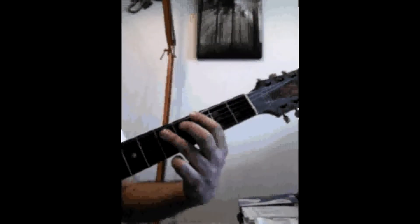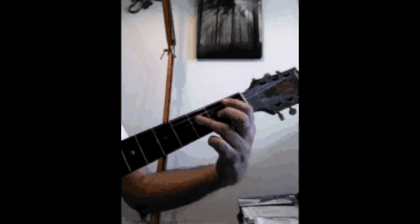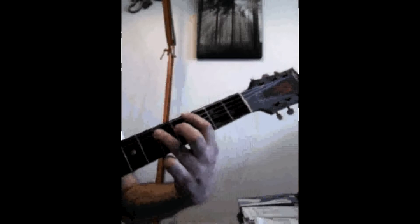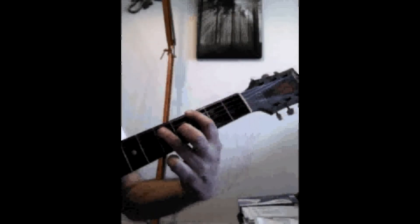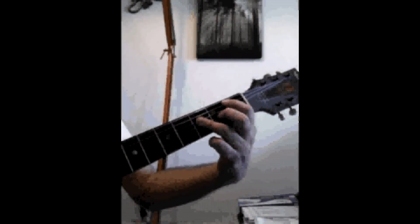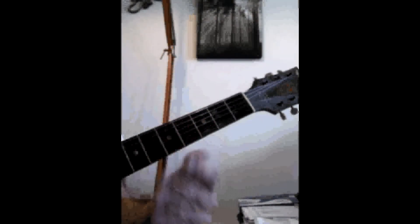When you put that all together, it's going to sound something like this. And that's how you play the Kinks' All Day and All the Night, the first part.